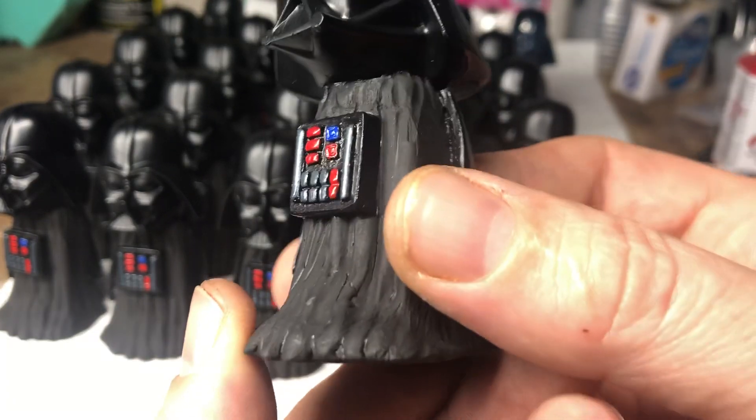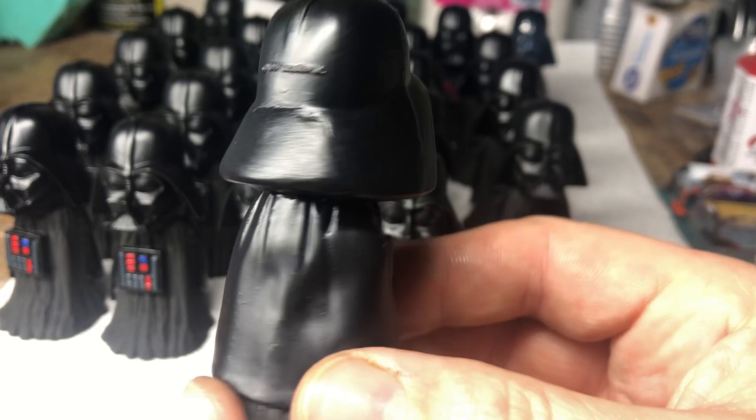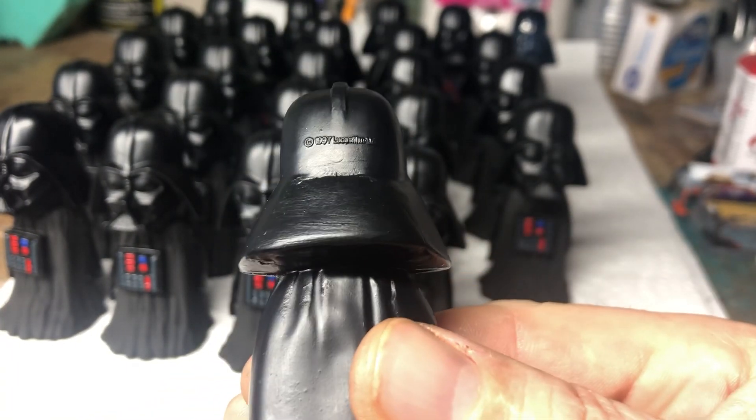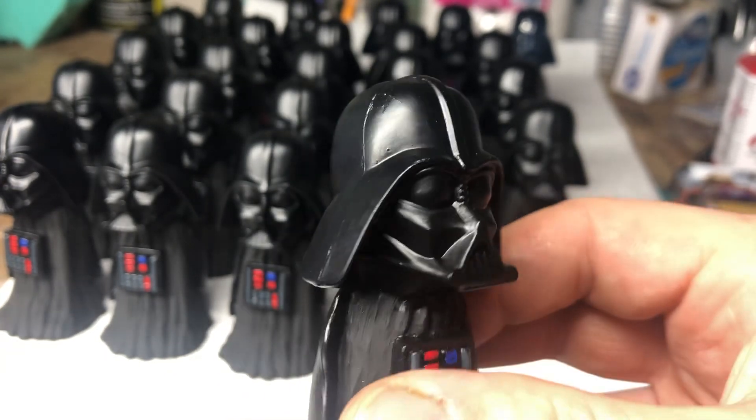Here's more of a look at it. It's pretty much a finished paint job now. This head was from a 1997 Pez dispenser.